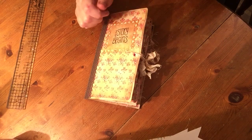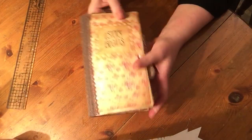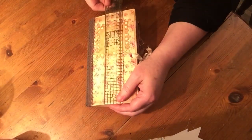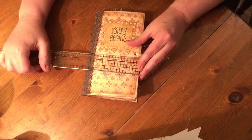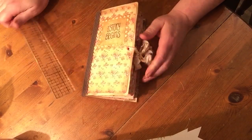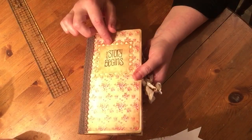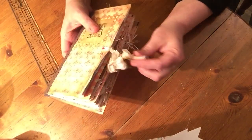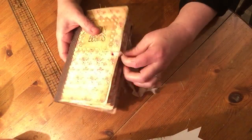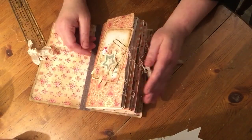Hi everyone, another journal. This is quite a long one. This is seven and three quarters by four and a half. It has one signature. It's got some lace here and it says 'and the story begins.' Scene binding closure. This will be listed on my Etsy. So let's go inside.